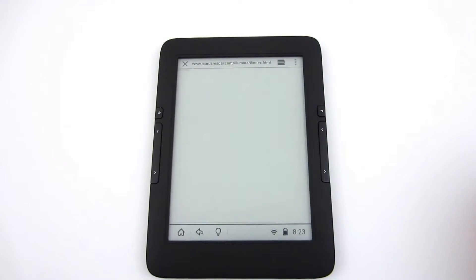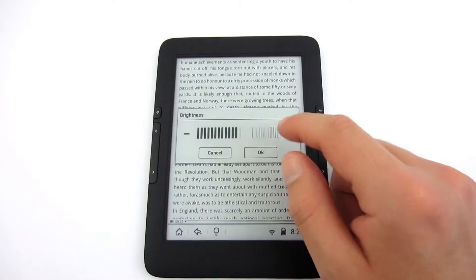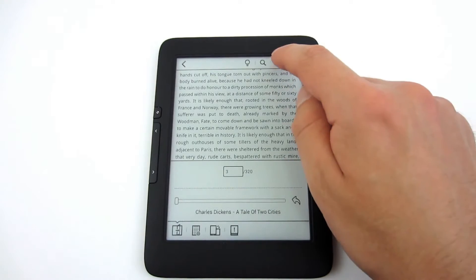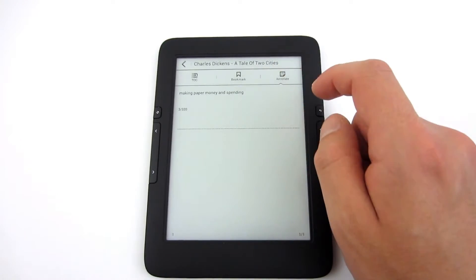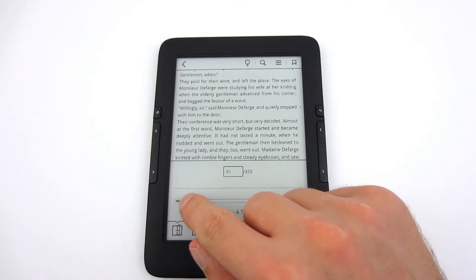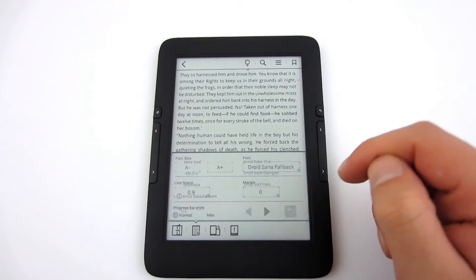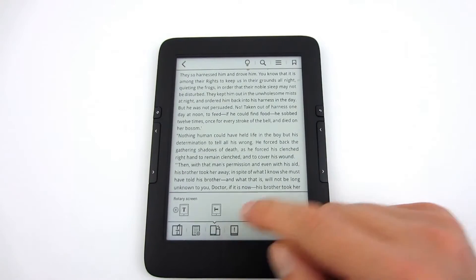The last icon gives you access to your web browser, which has standard Android features and works pretty well. In the standard pre-installed reading application, just click in the middle of the screen to access options. Top icons give you access to the backlight, search, table of contents, bookmarks, and notes, and you can add a page to bookmarks. At the bottom of the page you can go to a desired page, select the font and its size, and change line spacing and margins. You can also select the screen orientation and display file information.